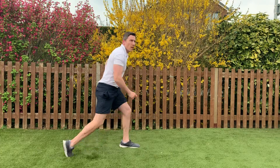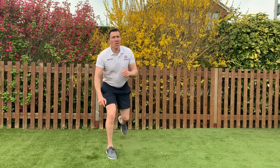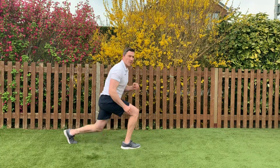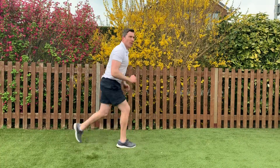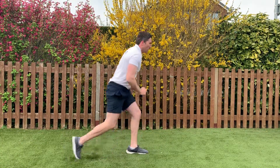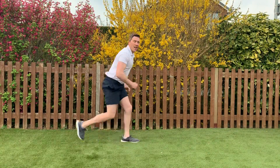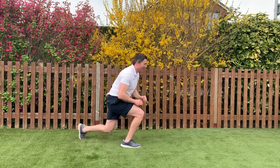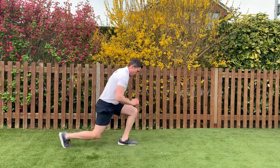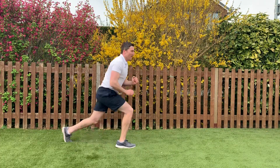Next exercise: lunge jumps — swap your legs over. If it's too much, just do alternate lunges. 3, 2, 1, here we go — nice and low. If you can, get that back knee to touch the floor. Keep it going, halfway. If it's too much just don't swap legs — keep going, five seconds.